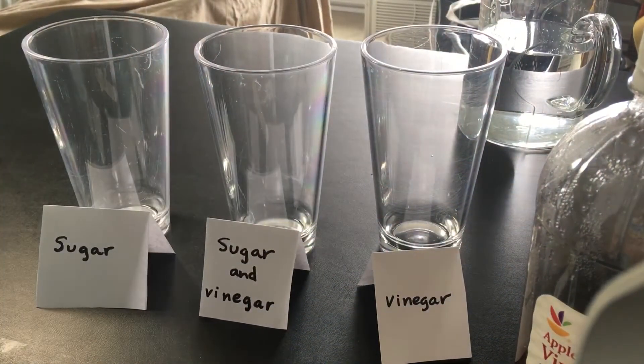Hi, it's Meg from the Westchester Public Library in Westchester, Pennsylvania, and today we're doing an experiment called How Sweet or Sour Is Your Lemonade?